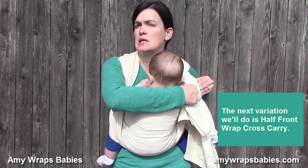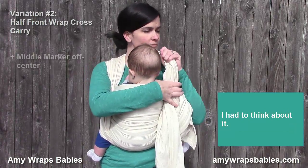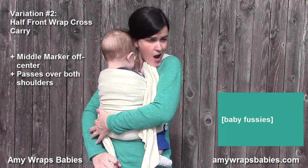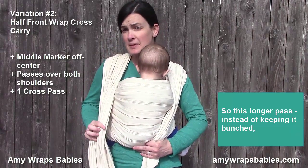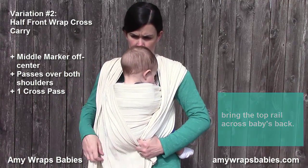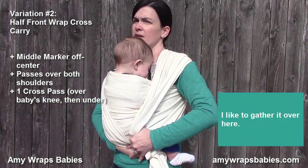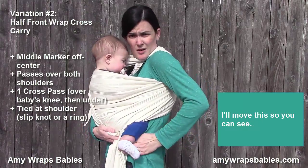The next variation is half front wrap cross carry. Make sure you maintain tension in both of your passes. This longer pass, instead of keeping it bunched, bring the top rail across baby's back and then the bottom rail under baby's bottom. I like to gather it over here, then move it so you can see under baby's leg.